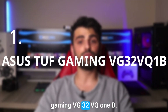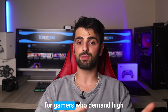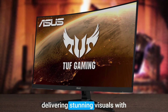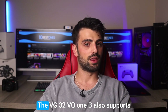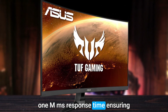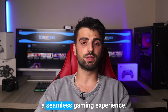Number 1: Asus TUF Gaming VG32VQ1B. Finally, here's the Asus TUF Gaming VG32VQ1B monitor, which is a compelling choice for gamers who demand high performance and top-notch features. This 1440p monitor boasts a 32-inch curved VA panel display, delivering stunning visuals with vivid colors and deep blacks that bring games and movies to life. The VG32VQ1B also supports a fast 165Hz refresh rate and 1ms response time, ensuring smooth and responsive gameplay. It includes AMD FreeSync Premium technology, which eliminates screen tearing and stuttering, delivering a seamless gaming experience.